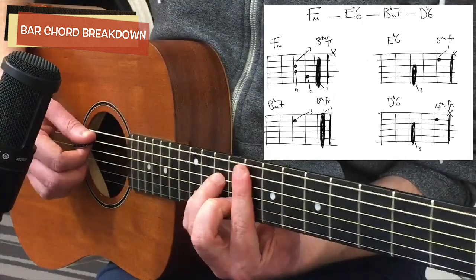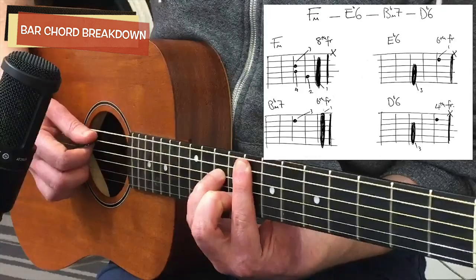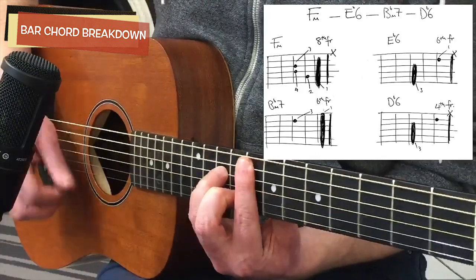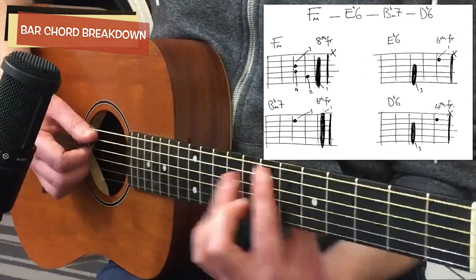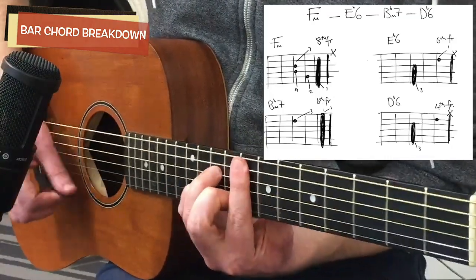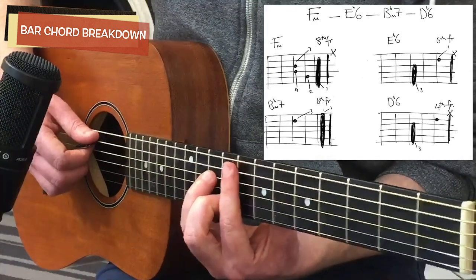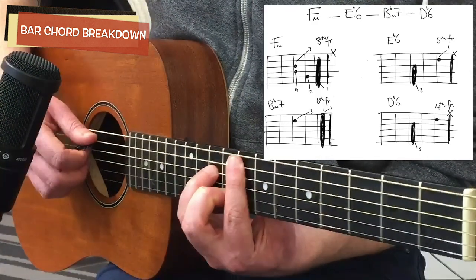The steps for practice: take it handy, learn the chords first, get used to them all coming out cleanly, and then practice the movements. Go back and work over them. That's all the rhythmic chord stuff, so feel free to pause the video and take in those chords.